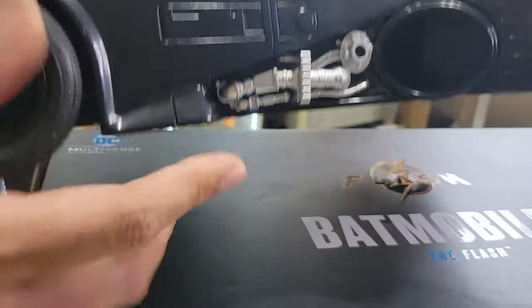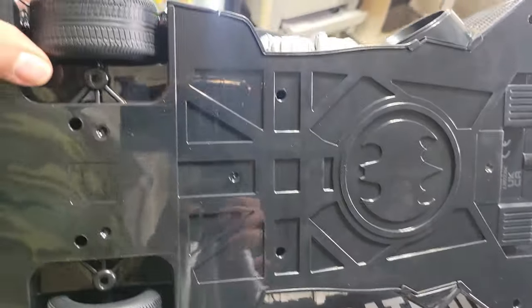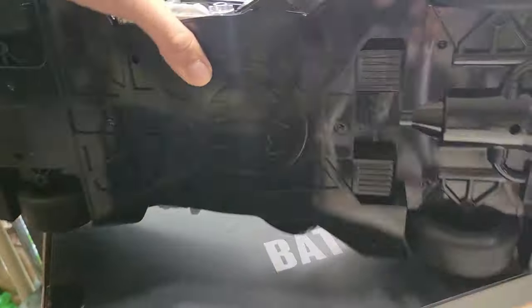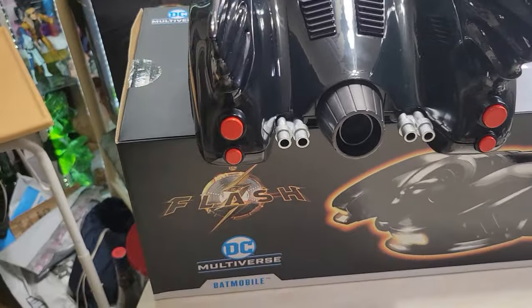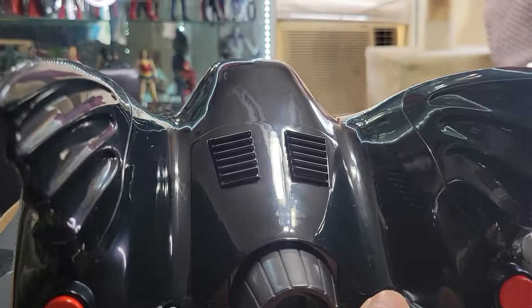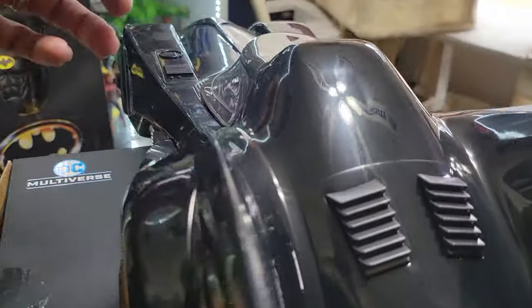It's got the cool Batmobile symbol there. They painted the engine or exhaust part silver, which is good — it's not just one solid cheap color. The bottom definitely looks like a toy, plain Jane, not too much detail, which is fine — I didn't expect that. But for you guys who love to customize, maybe this is a great project. Here is the back — no flames come out, nothing moves as far as I know. We've got the vents, the exhaust, and the tail lights. Pretty cool.